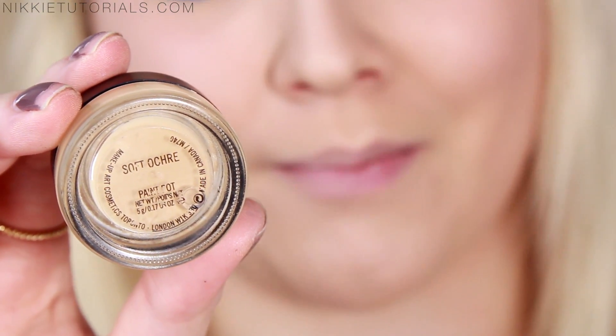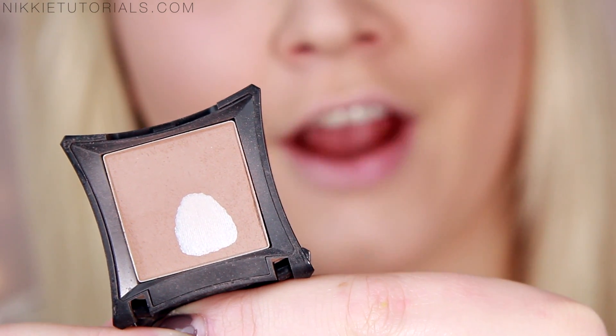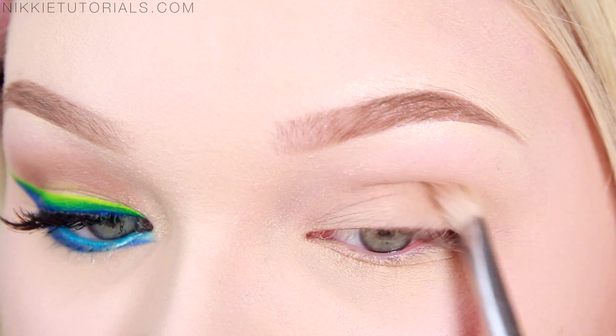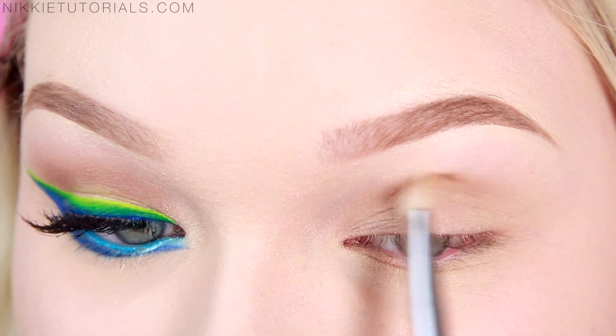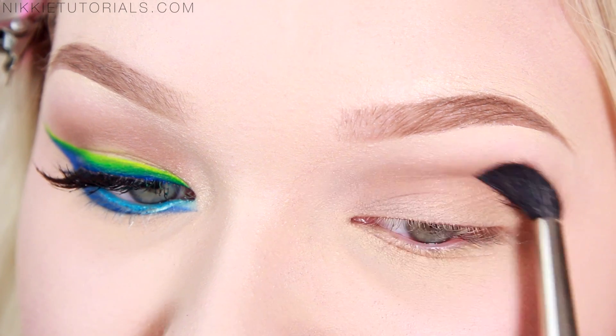I already applied my base to prevent my eyeshadow from creasing, and for that I used my MAC Soft Ochre Paint Pot. To give my crease just a little bit of definition, I'm going to take Heroin Eyeshadow by Illamasqua and lightly bring in some definition in the crease — nothing harsh, nothing drastic, just a little bit. Then with an even bigger brush, just start diffusing that.